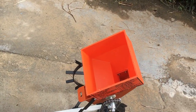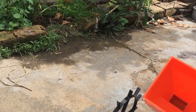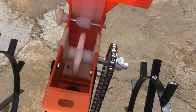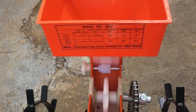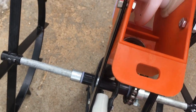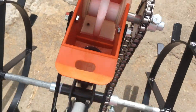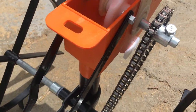This seal is put here and this metal chain measures the distance. The seal is coming from this hopper, into this hole, and from that hole it goes out from that pipe.